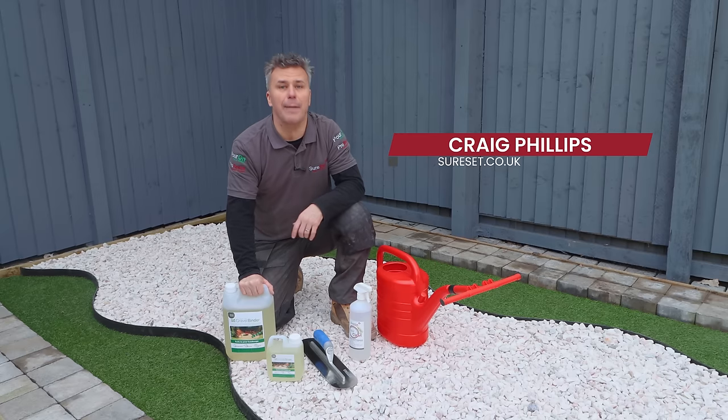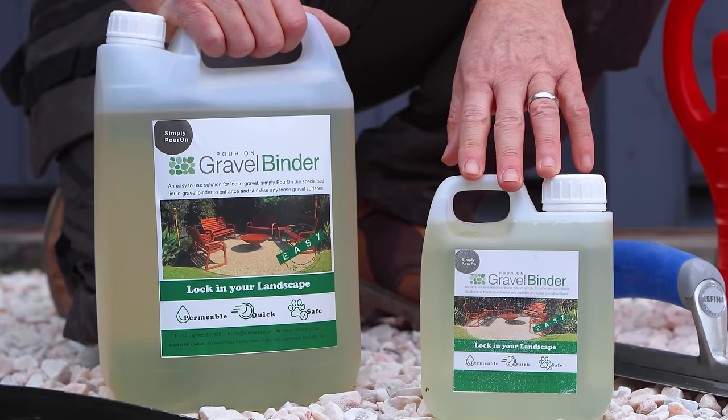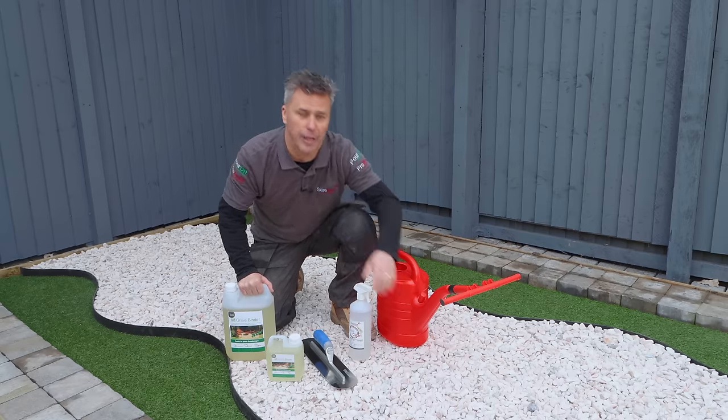Hi, I'm Craig Phillips. In this video, I'm going to show you how to prepare and apply SureSet Pour-On Gravel Binder on loose stone like this.